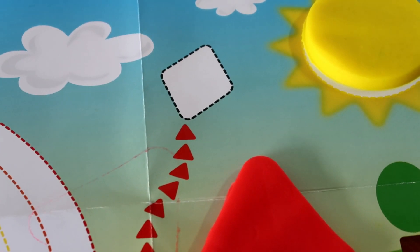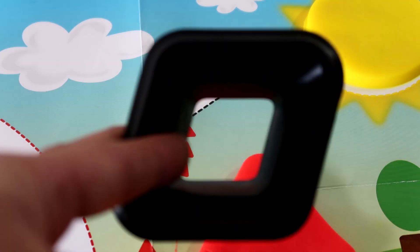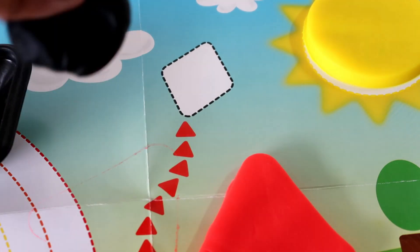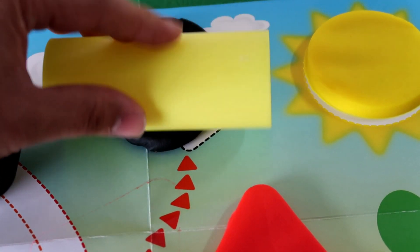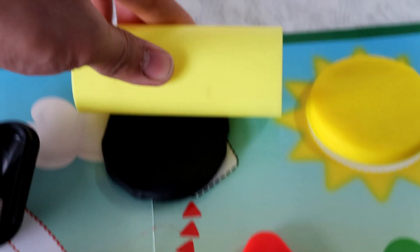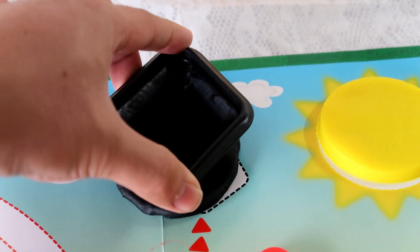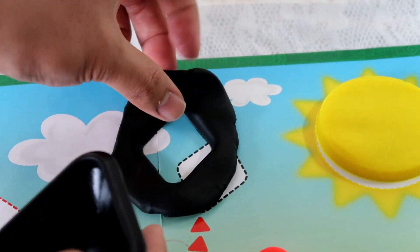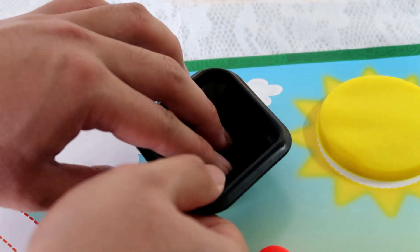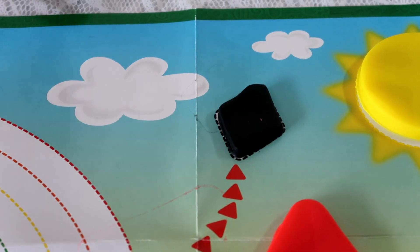The top part of the kite has a diamond shape, and it is black. So we are going to use this black compound and make the diamond shape using the diamond cutter. Okay, let's do it with me. I am going to use the cutter and make a diamond shape. Now I am going to put this on. Look, we have the kite!